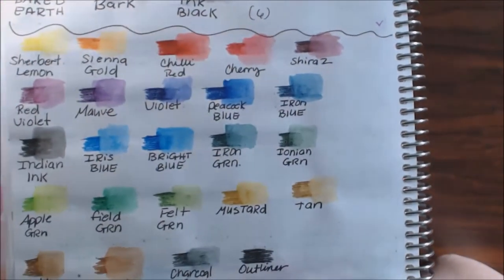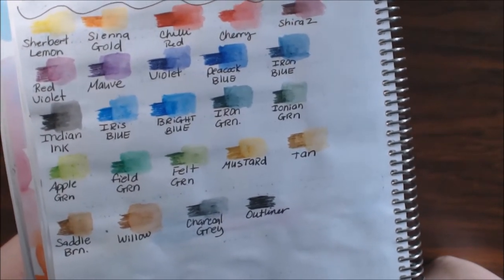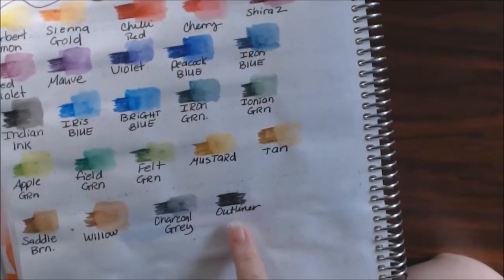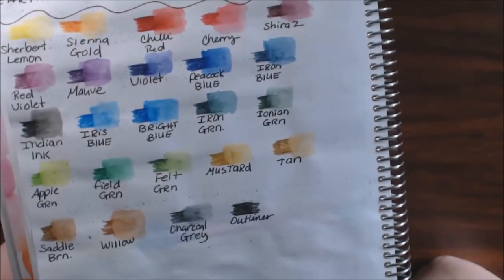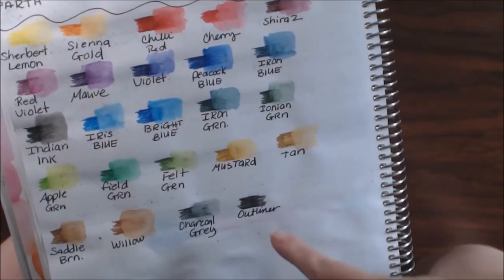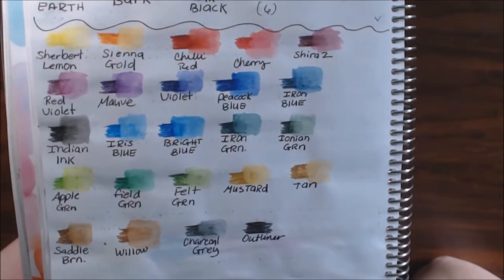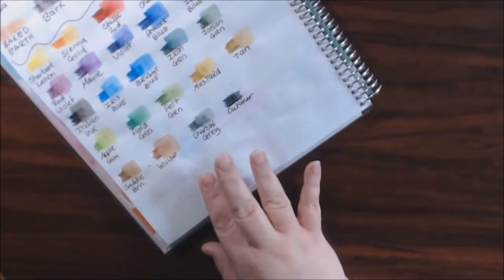I've really been enjoying using them. They do have the color names on them, and they have an outliner pencil which I haven't played around with yet — I'll have to get more information on that. But I really enjoy these colors.